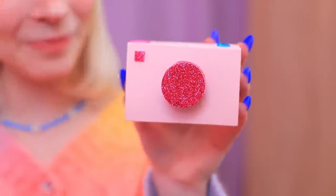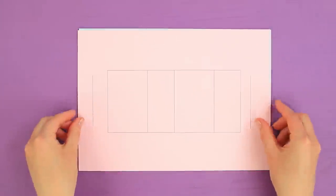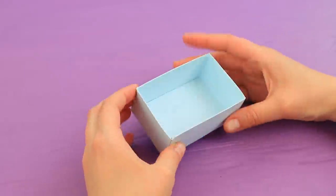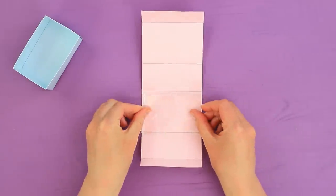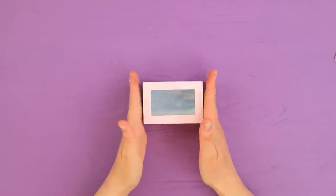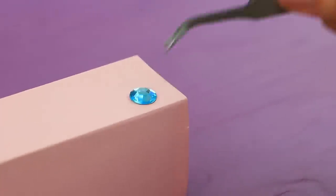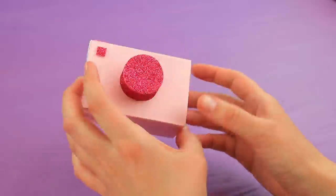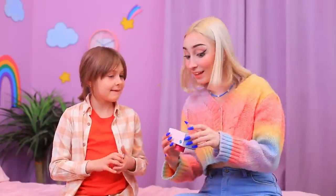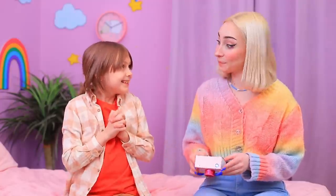Why are you so sad? I don't know what to do with this! I do! Make a box from two sheets of paper using a template! Make a hole in the lid and put in a pocket made out of clear plastic! Glue it together and assemble a box! Add rhinestones and glitter foam paper pieces to be camera details! This is for you! Whoa! What is this? You can keep your photos in here! Whoa! Thank you, sis!